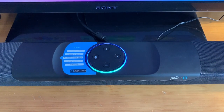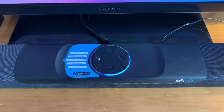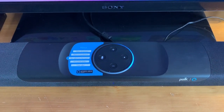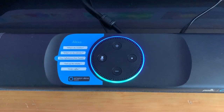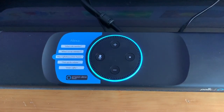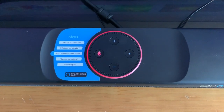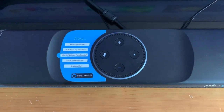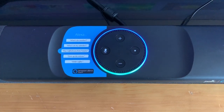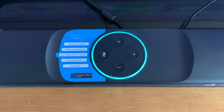Alexa can handle Bluetooth pairing — just say 'Alexa, pair my phone,' and she responds ready to pair and instructs you to select Polk Command Bar in your Bluetooth settings. Worried about Alexa listening in? There's a hardware override switch that turns off the microphones — as demonstrated, Alexa doesn't respond when the switch is active. With the mic back on, Alexa answers questions like what time it is and when March Madness starts, confirming full voice assistant functionality.